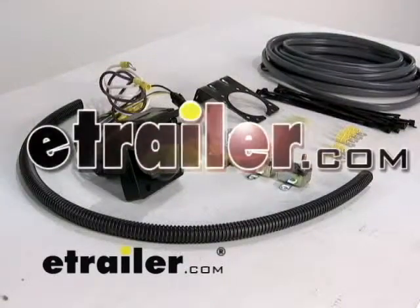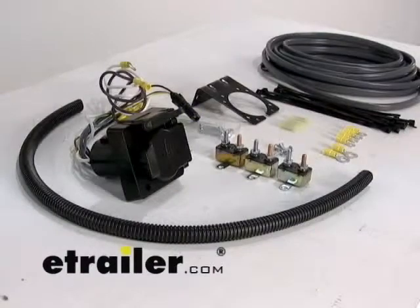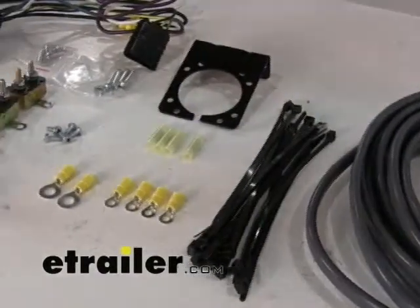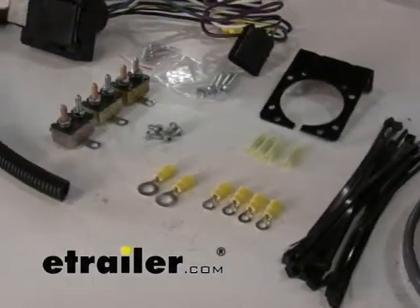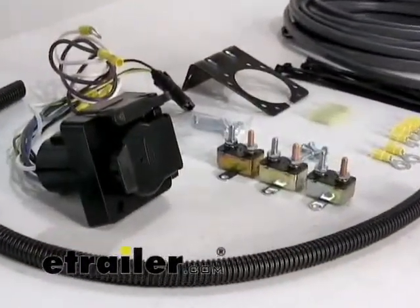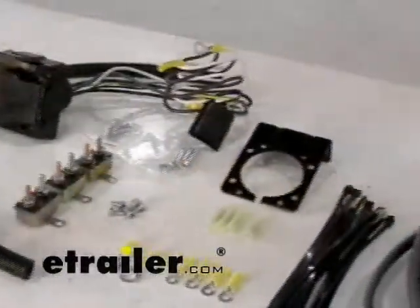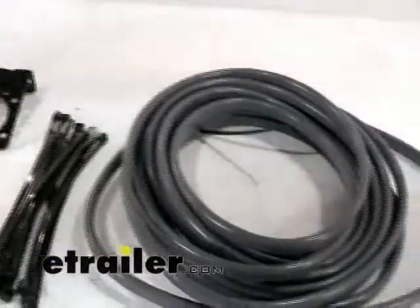Today we're going to show you part number ETE-VC7. What this kit does is fill in the blanks between your four-pole connector and the brake controller. Basically, the instructions of your brake controller will show a link between the foot brake and the stoplight switch, a connection related to the battery, and the line going out to the connector in the rear. This kit fills in those missing pieces.